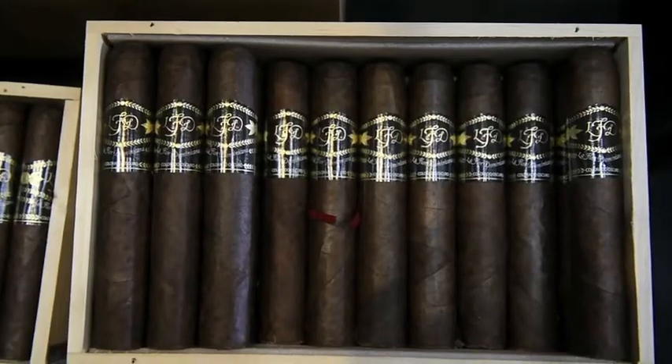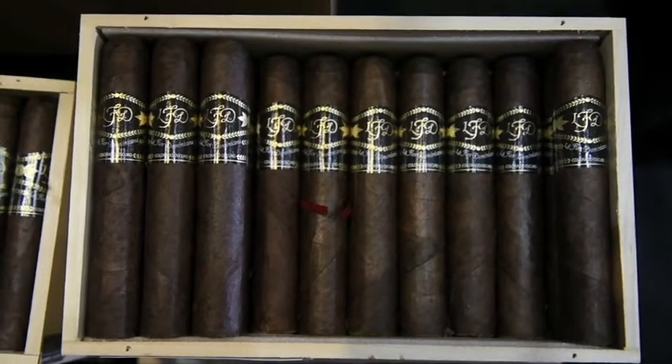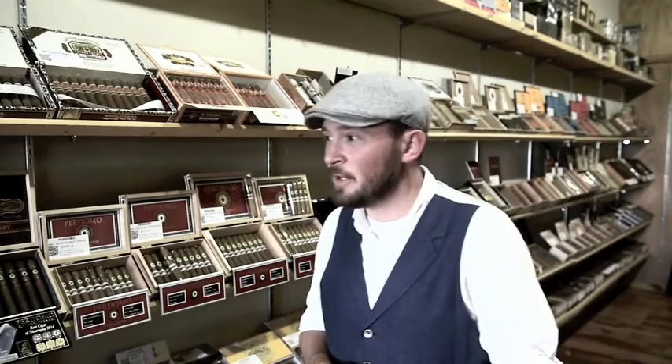We try to keep everything fairly reasonable. We do have some specialty cigars, such as the Opus X, which is one of the most highly sought-after cigars in the world. If someone knows what they're looking for and wants to go for one of those, that's great — I certainly love them myself. But there's no need to completely break the bank just getting into cigars. We want you to enjoy yourself, and frankly, with a lot of the more expensive cigars, you're not going to appreciate them enough to justify spending that much money